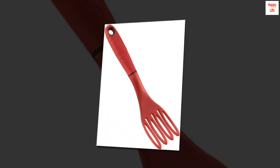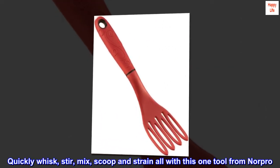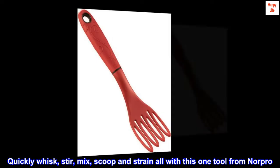Hand wash. Quickly whisk, stir, mix, scoop and strain — all with this one tool from Norpro.